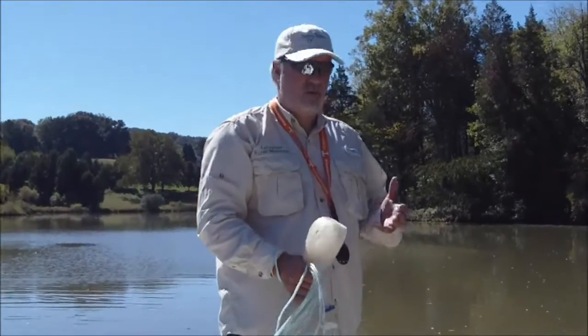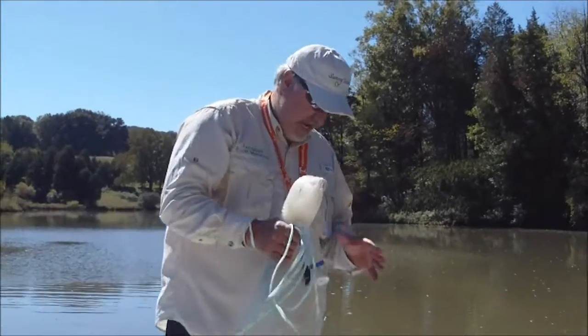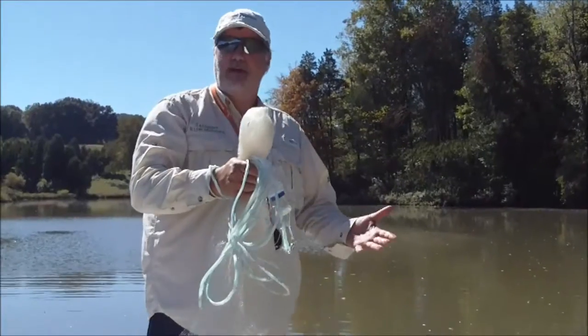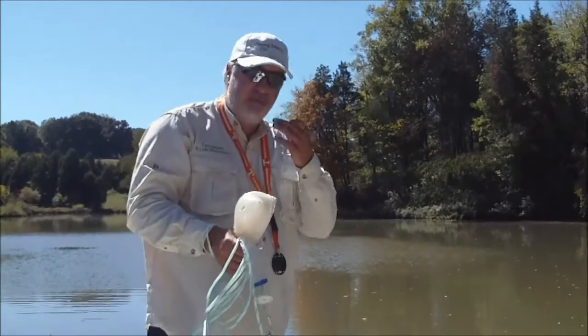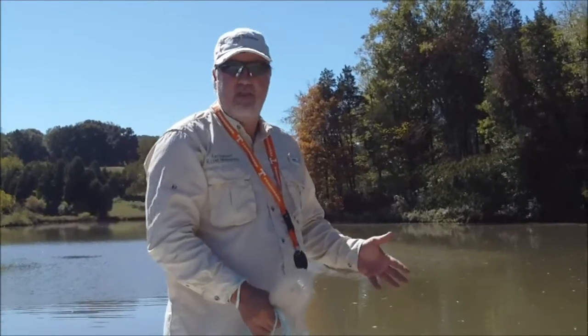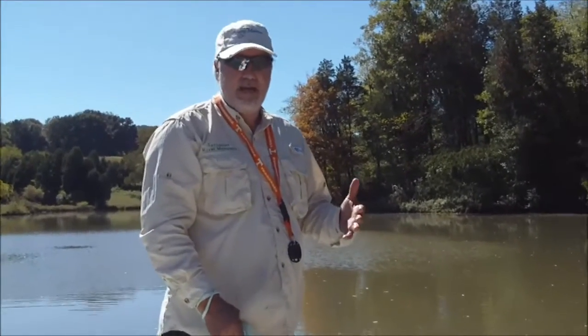Hey, this is Scott with Tennessee River Monsters. What I want to do today is to show you how to throw your bait net. This is an eight foot bait net. Everybody's got personal preference. Eight foot or seven foot is what I like to throw. Six foot, in my opinion, is a little bit smaller to catch the bigger shad that I like to catch. A 10 or 12 foot is a little bit heavy to throw for me.